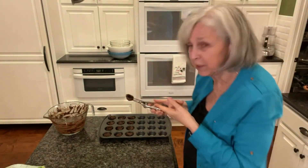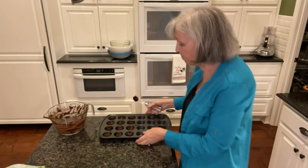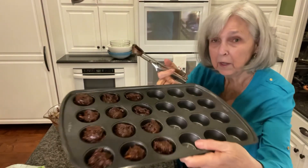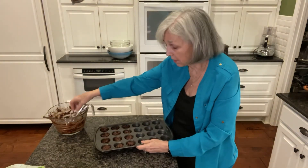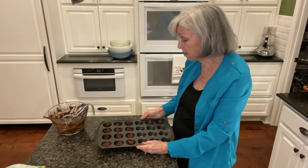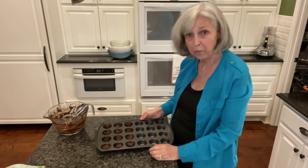Hey y'all, with that extra batter that was left, I got out my little tiny scooper and was able to bake about 12 more of these little two-bite brownies. I just put them in a mini muffin tin. I think that's going to be the perfect size — little round ones for me to snack on while Bob eats the larger ones. I'm going to get these in the oven and I'll be back.